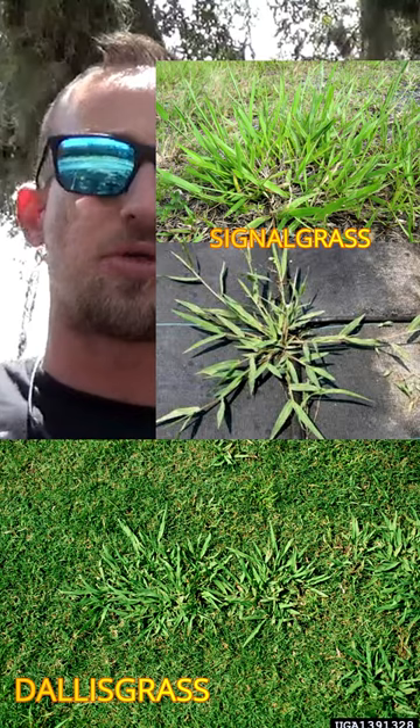I'll be talking about Dallas and signal grass in St. Augustine and centipede grass lawns. I'm not going to waste any time here — there's no selective herbicide that will kill either of those grasses.